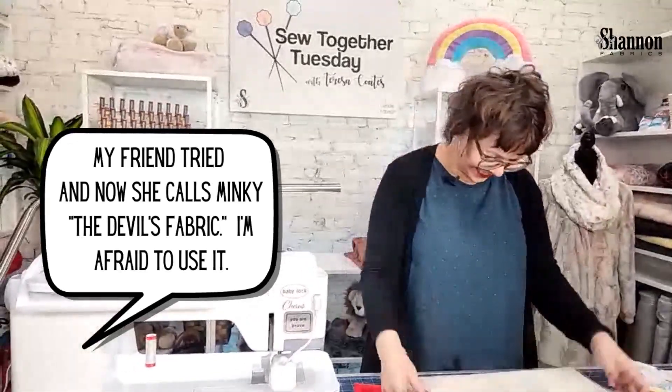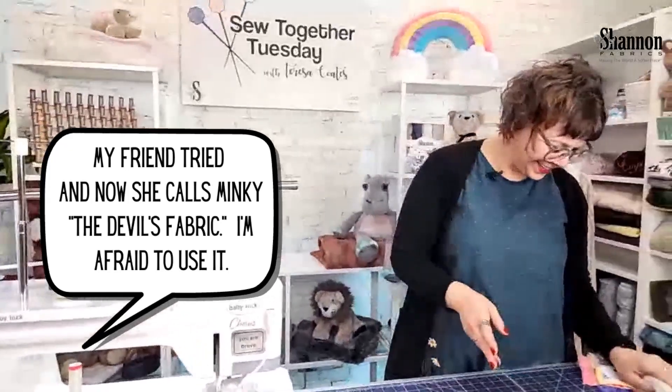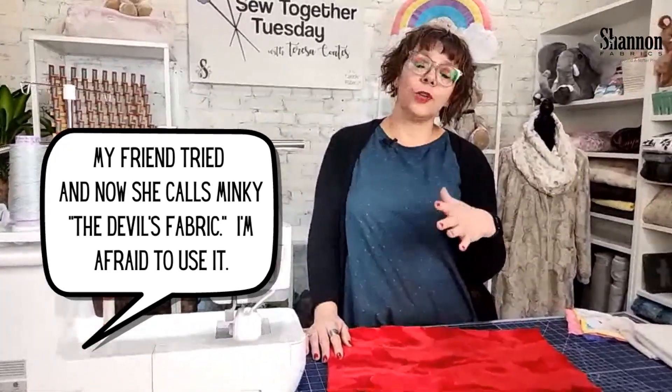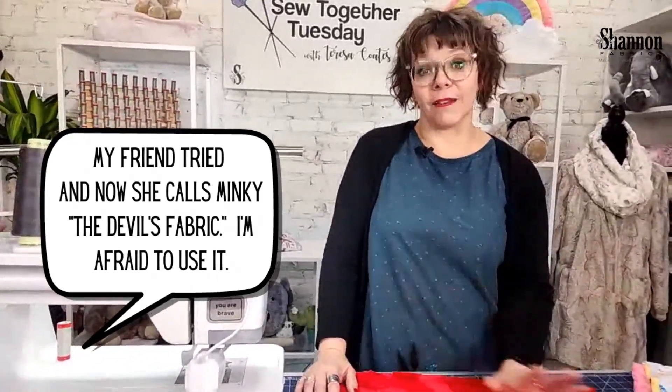My friend tried it and now she calls Minky the devil's fabric — I'm afraid to use it. This is something I've heard a few times. I can't tell you how many times someone has told me they were so afraid to use this stuff, and now they love it.